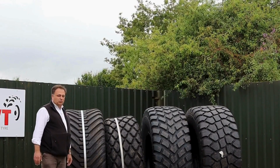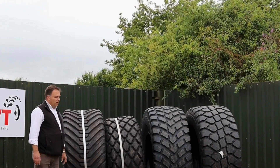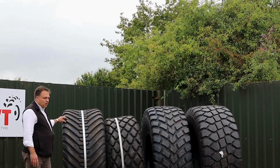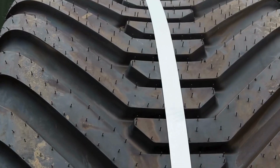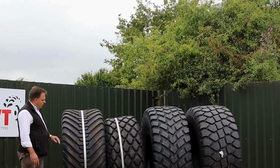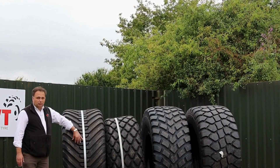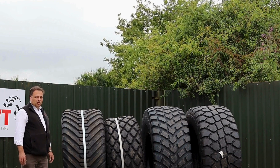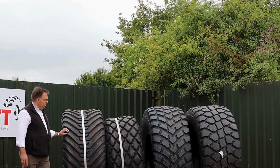Crossply construction comes at a cheaper price point and it works quite well for general duties. This hockey stick pattern here gives a nice tread on the turf. It rides very well and with its level construction through the middle here doesn't make much indentation. It's been a design that we've used very well for several years.